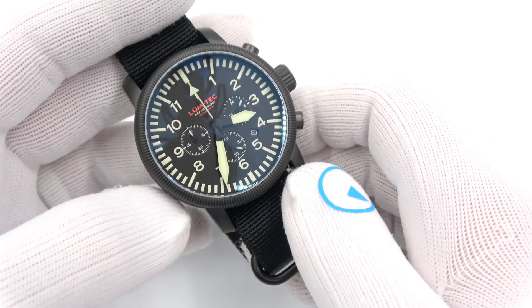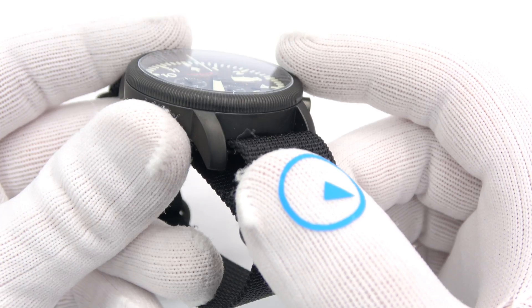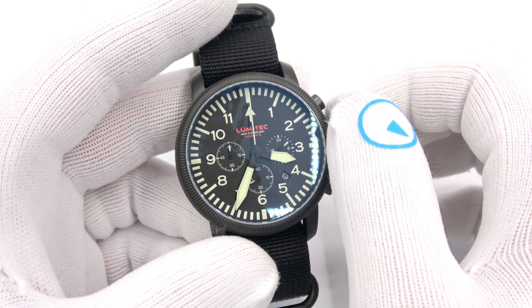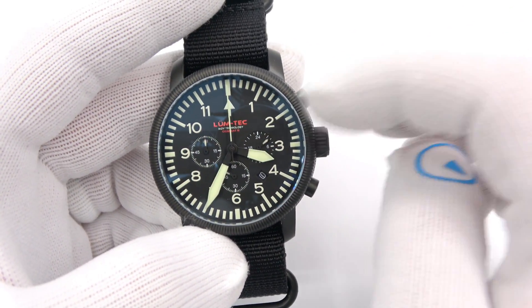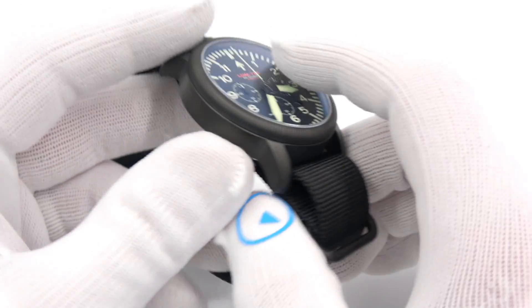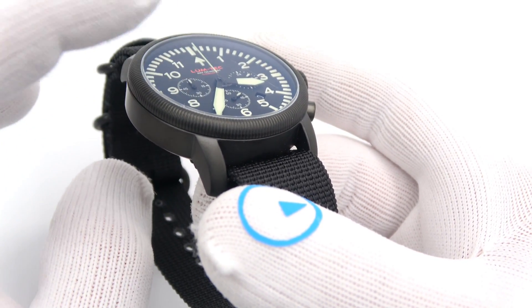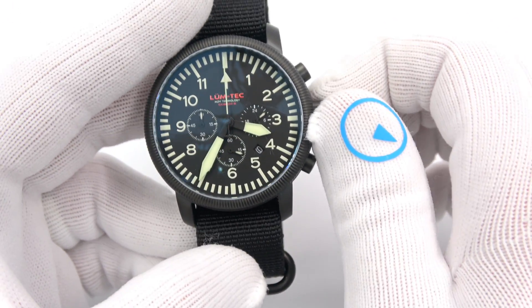The next one I want to show you is from the Combat Collection. This is the B42 chronograph watch, again with double-domed sapphire crystal — very light dome, as you can see, but it is not distorting and does not magnify. Again, tactical feeling, military feeling, not skimping on the lume factor at all. Powered by a Miyota OS-20 quartz movement. This one comes in at $495. The case size is 43 millimeters in diameter, 12mm thick, about 51mm lug tip to lug tip. Another screw-down case back. It is a 22-millimeter lug, like the one before. It's 200 meters water-resistant with a screw-down crown.